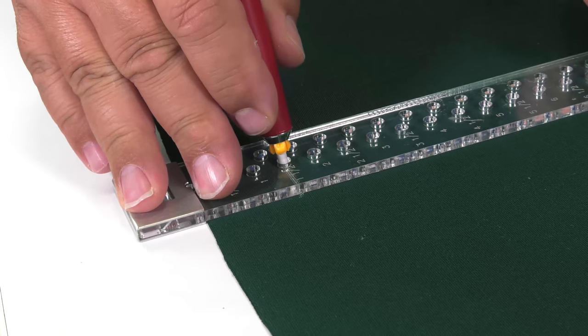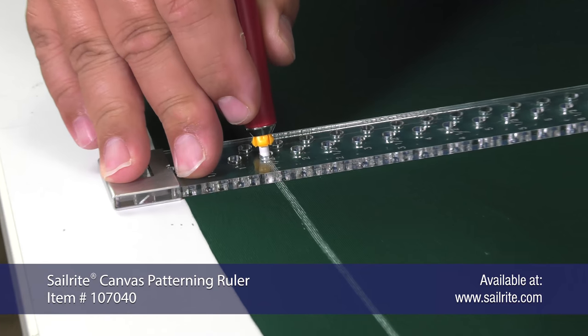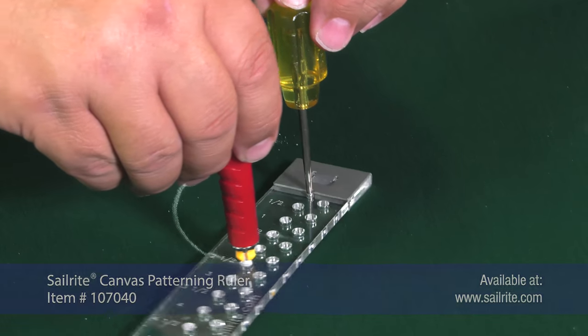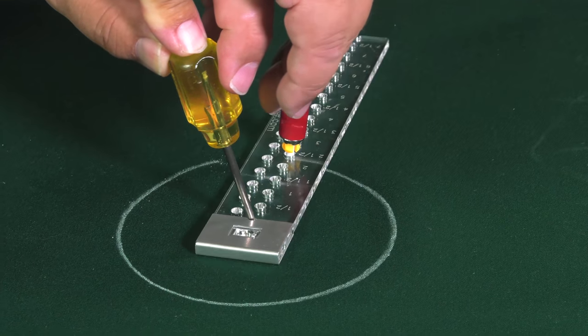Here is the Chalk Pencil Cartridge Set being used with the Sailrite Canvas Patterning Ruler to mark a line close to an edge of a fabric. And here it is on that same ruler marking a circle on fabric.